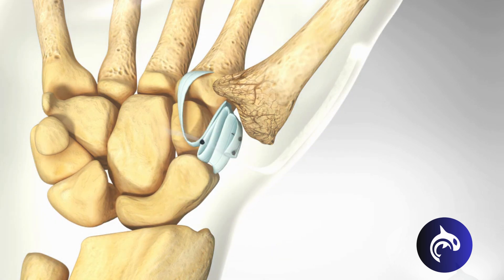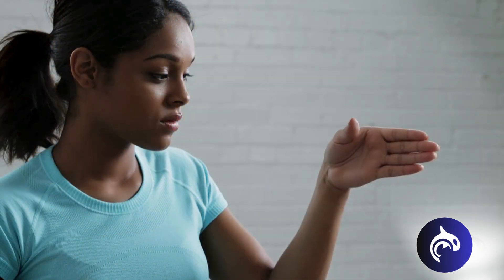This tendon acts as a natural spacer, preventing bone-on-bone contact and restoring smooth movement. Once the procedure is complete, the hand is placed in a splint to heal.